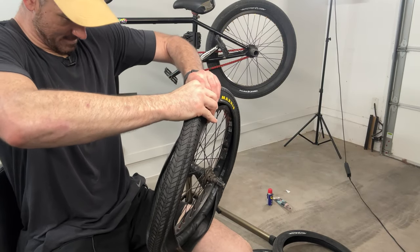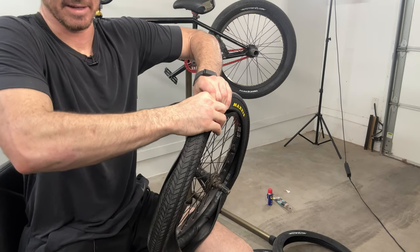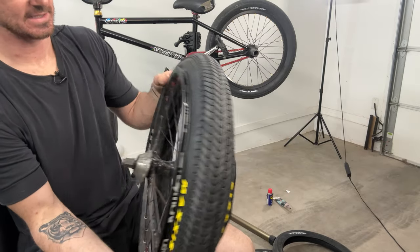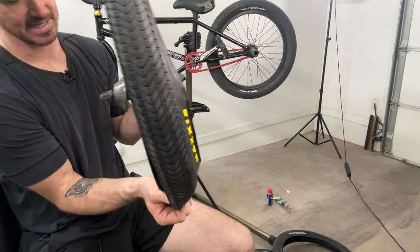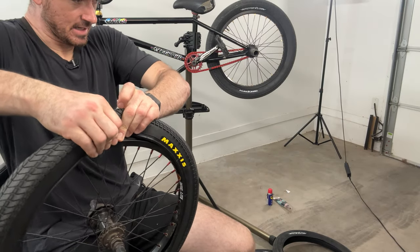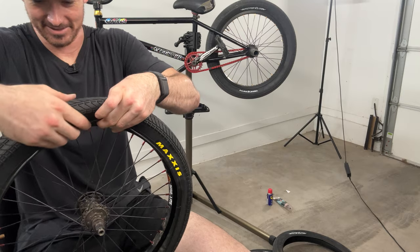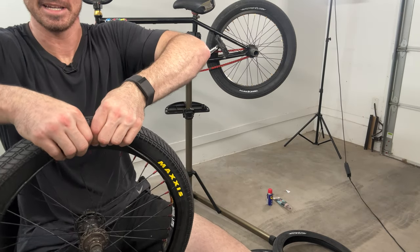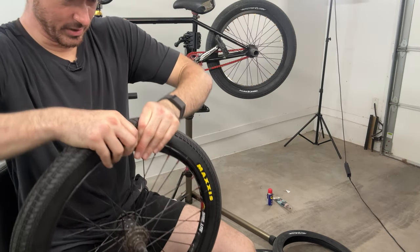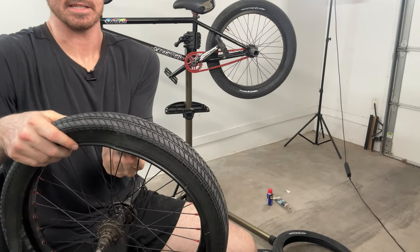This is why people use tire levers — it takes a lot of grip strength. Make sure the rest of the tire is seated in the center; if it's catching on something you're going to have a really hard time. Just keep prying it little by little. There we go — got it. It's a lot easier in my opinion than fiddling around with tire levers. I hate tire levers — it never works out for me the way it should.